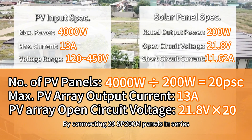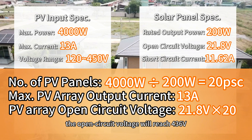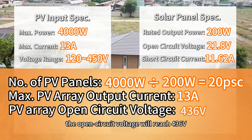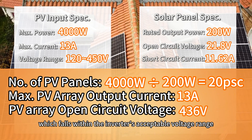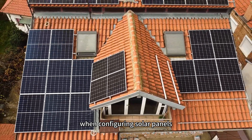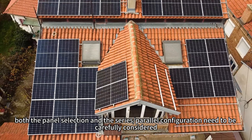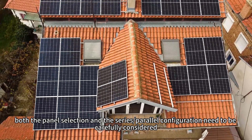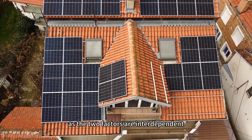By connecting 20 SP200M panels in series, the open circuit voltage will reach 436V, which falls within the inverter's acceptable voltage range. In summary, when configuring solar panels, both the panel selection and series-parallel configuration need to be carefully considered, as the two factors are interdependent.